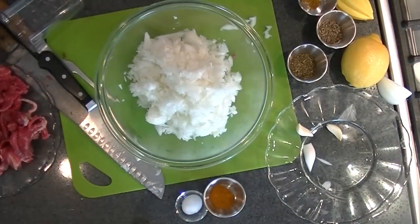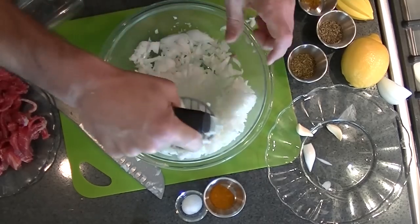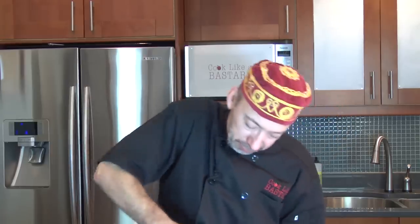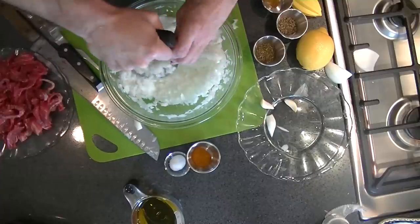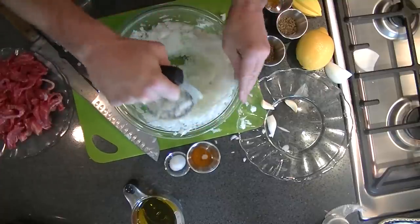That's two large onions. Then I'm going to take my potato masher — an onion masher in this case — and kind of squeeze some of the liquid out. This is why you wanted to put it through the food processor, because this is where your exercise comes in. I'm going to mash these until they're a little more translucent.